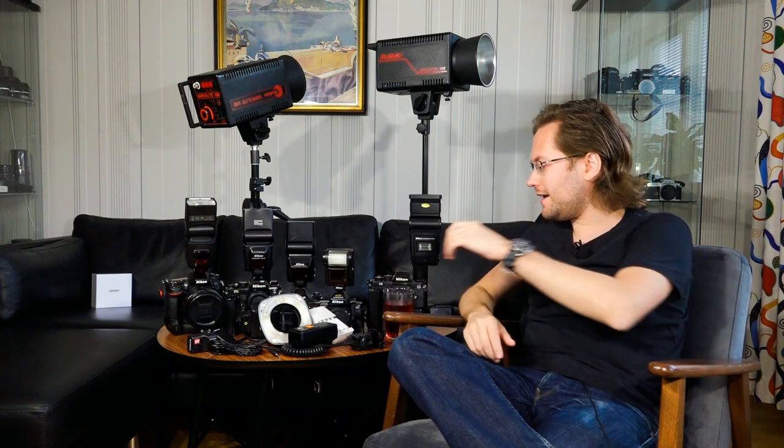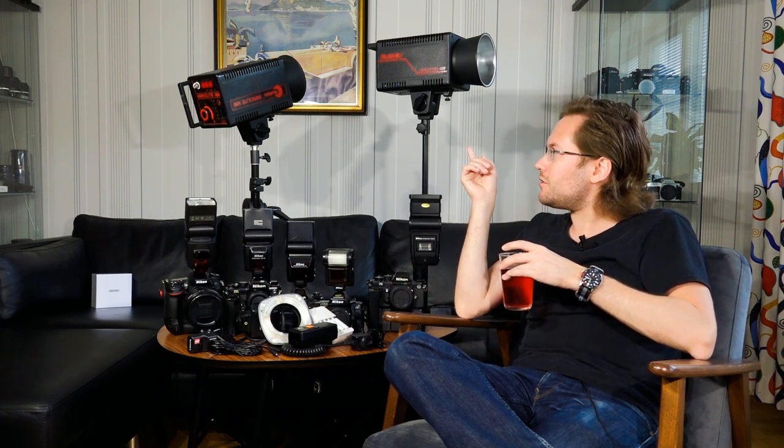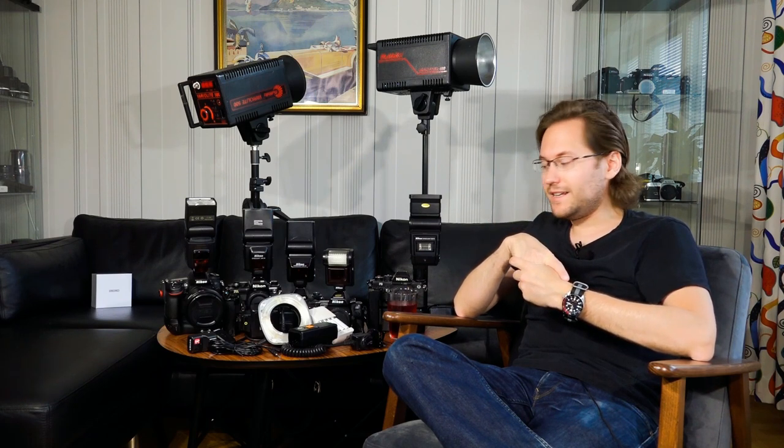Welcome back to another video from TB Photo X1.5 10FX. This time we're going to talk a little bit about flash and the different flashes that I have and use. I was actually going to do a video about these two new old-school studio strobes that I managed to get on Tradera, but I thought why not do a series. So here we have all of the flashes, or at least some of them — I do have multiple versions of the same flash unit in my collection — and we're just going to do a little overview of what I've been able to accumulate thus far.